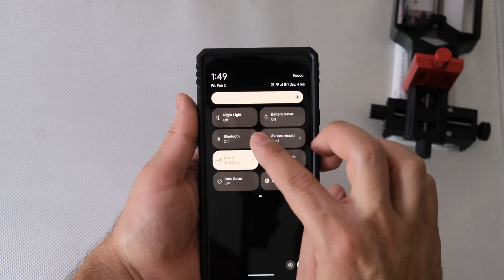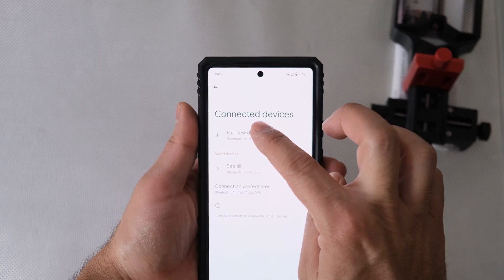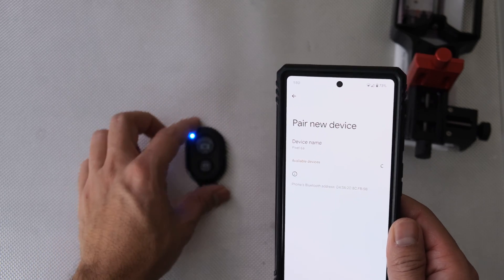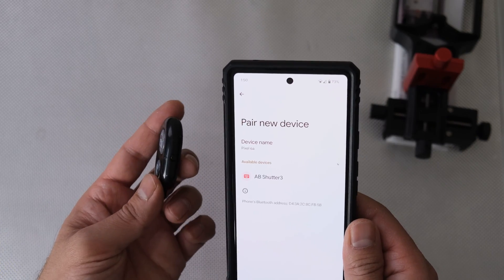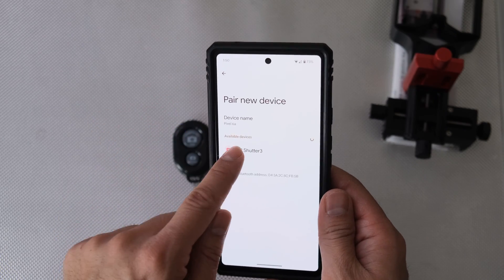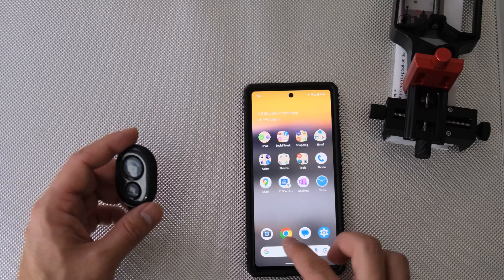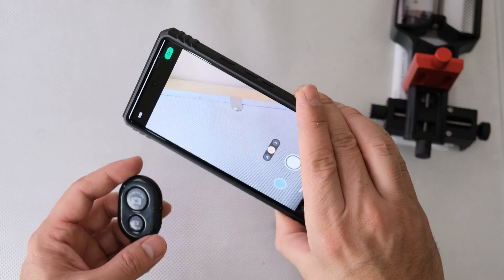It has an on/off button on the side, so you want to switch that to on. Then open up the Bluetooth tab on your cell phone and click 'Pair new device.' You'll see the device show up in the menu — mine says 'AB Shutter 3' — so click on that and then click 'Pair.' Now we're connected.